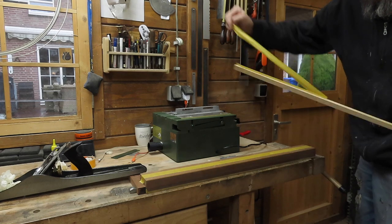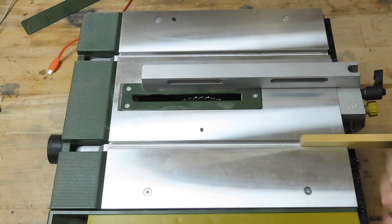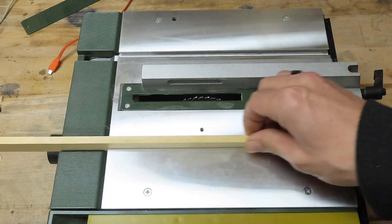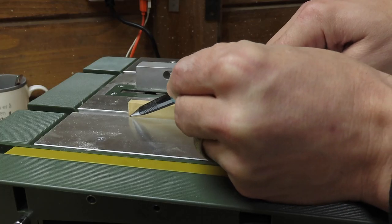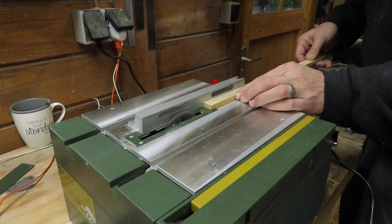First I plane down a piece of lumber for the runners of the cross-cut sled and I make sure it runs smoothly through the tracks in the table of the table saw without too much play. You don't want them to fit too tight so the jig gets hard to slide later on. Next I mark the height of the runners with a pencil and I use the table saw to cut them to the correct height.